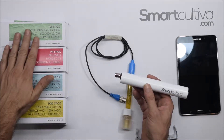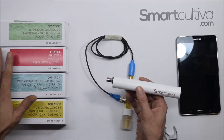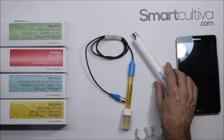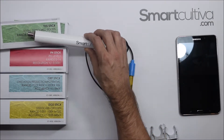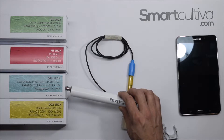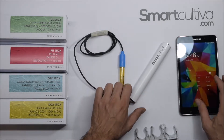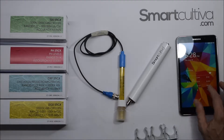This probe is compatible for reading Total Dissolved Solids (TDS), pH, ORP, and DO. This provides a very important and accurate reading, especially if you work in hydroponics. Each product comes as a pair — the ST unit itself and the probe. In this hand we have a pH reader and the ST unit.